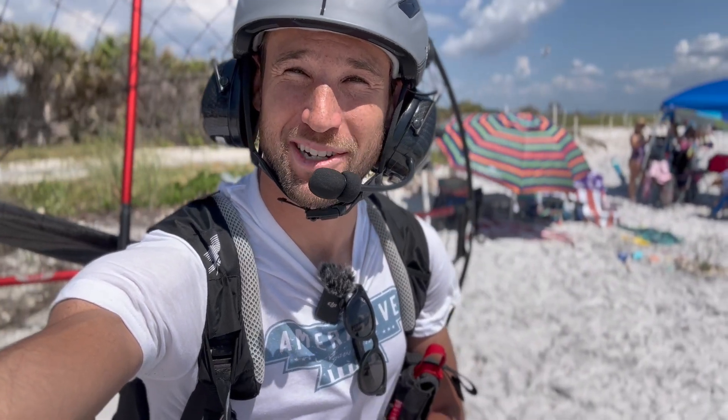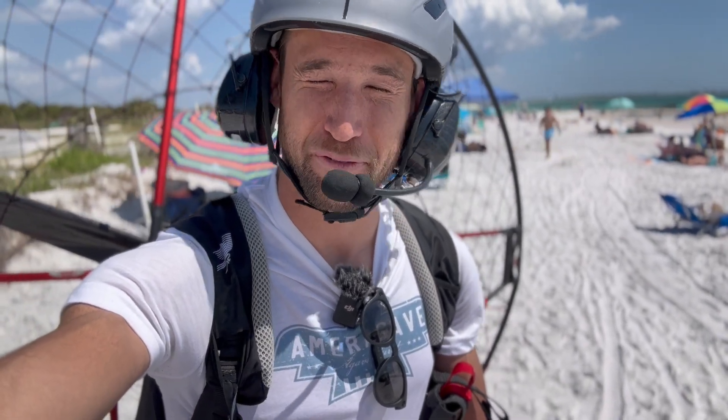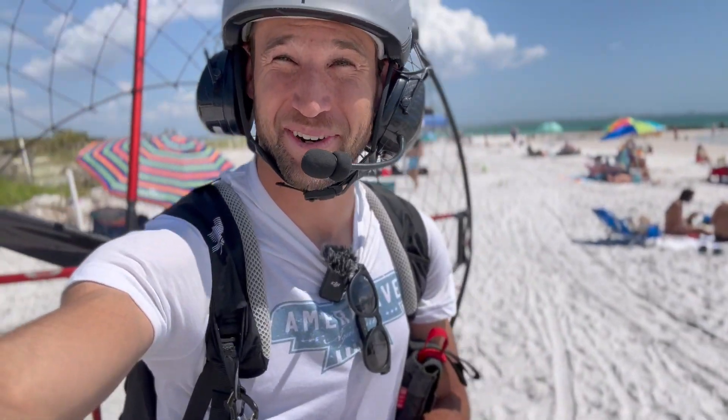Just finished the full range battery test for the Air Italy Electric Power Paramotor. It went 30 miles on one charge, all the way from St. Pete Beach to the end of Honeymoon Key in Florida. That was a little over an hour of flight time — we have to check the numbers — but definitely further than the Open PPG electric paramotor. So stoked about that. Now I'm going to go celebrate in the water and enjoy Cinco de Mayo.